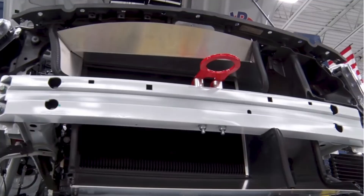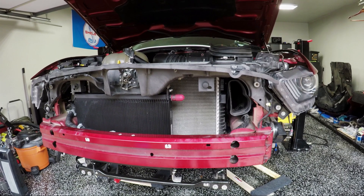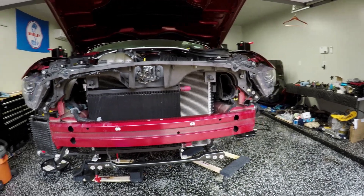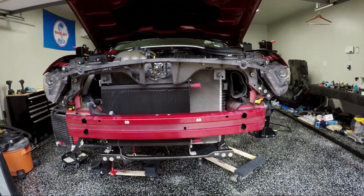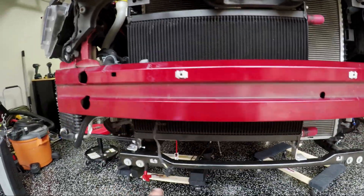If you look at the screenshots I'm providing on screen right now, you'll see that they create some custom ducting out of aluminum sheeting — some sheets of aluminum. So that's what I plan to do. The first step is going to be starting with some cardboard and beginning to mock it out.